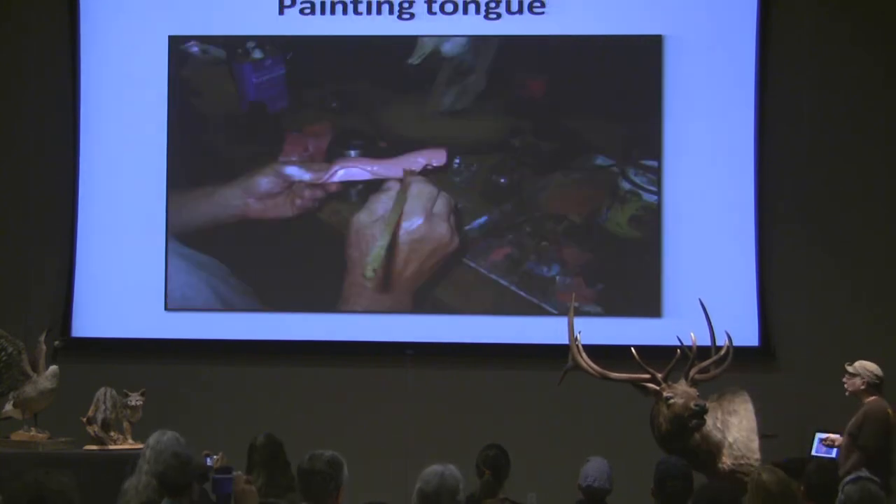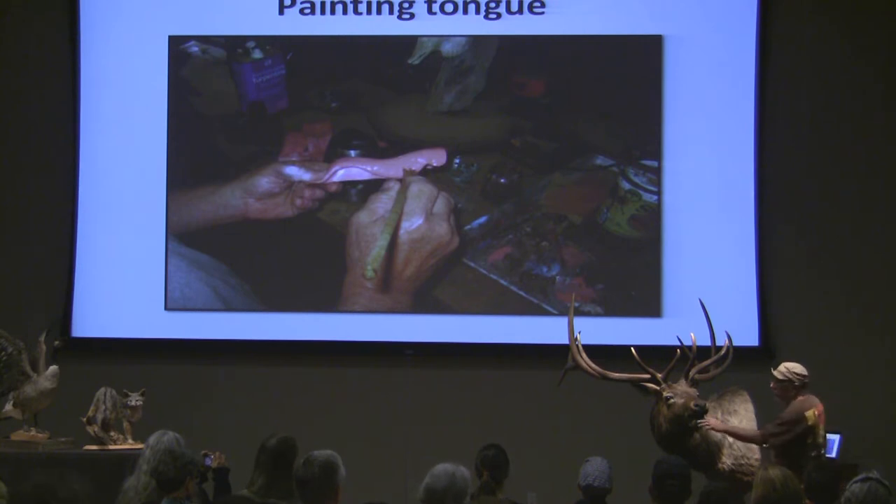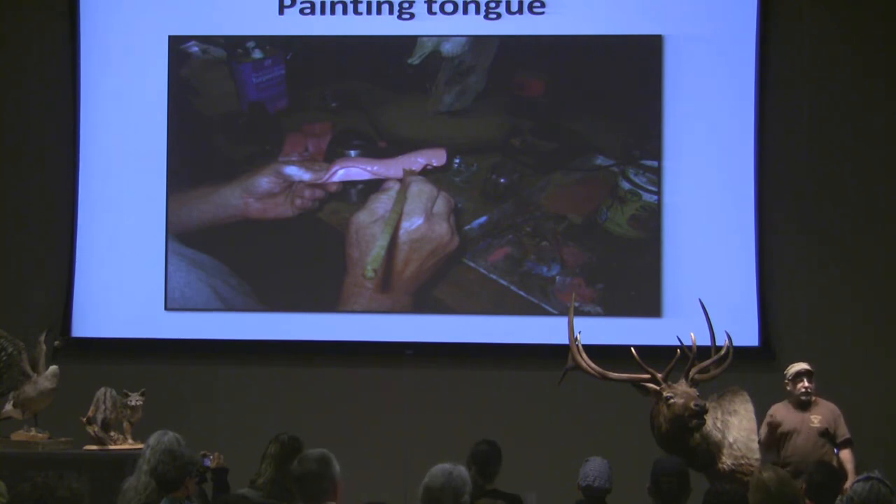And the tongue — everyone wants to know about the tongue and the teeth and all that. These are made just like a dental impression; they're made off of actual teeth. They make a mold and then pour it out of resin. I can't stand leaving anything like it is from the factory — I just can't handle that pink-purpley plastic color. So I take Windsor and Newton flesh, paint the tongue. Then I'll come in and put a wash on it, and that helps make it look more tongue-like.